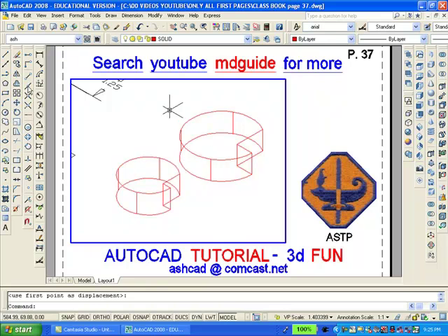Now we have to move the small solid on top of the large solid. We will use AutoCAD's object snap center command to accomplish this. We will grab the smaller object on the bottom at its center point and move it on top to the center point of the larger object.